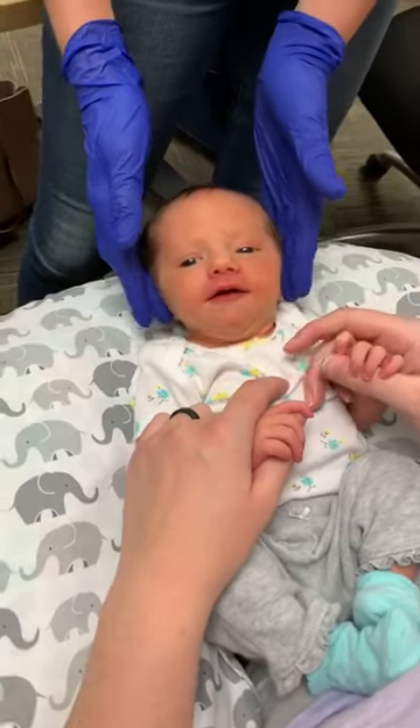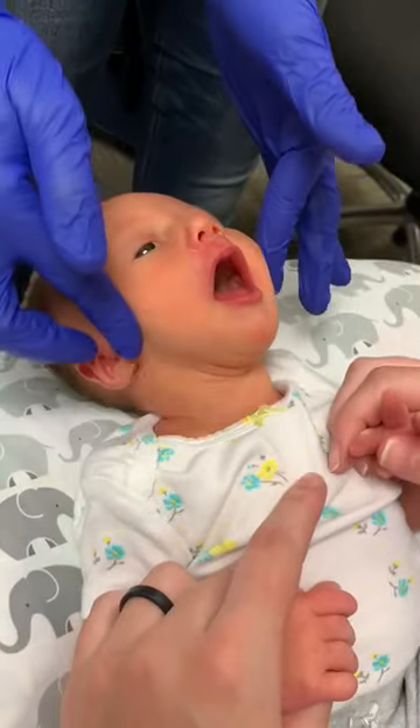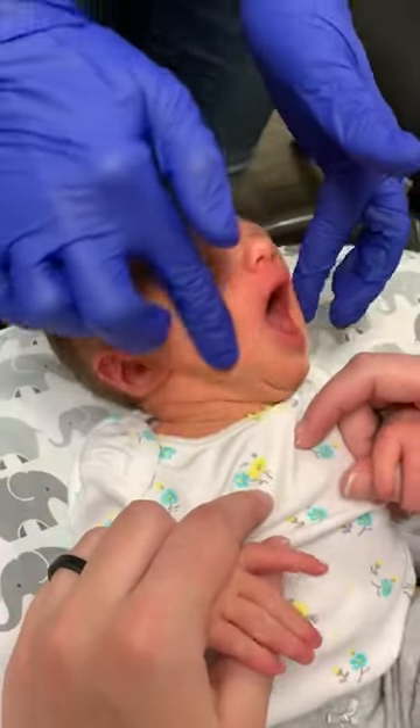She doesn't have much jaw tension, but what I usually suggest is that you start by rubbing around her jaw joint here, just super gently. That helps, and then kind of start to move to open to her cheeks. It helps her open her mouth.